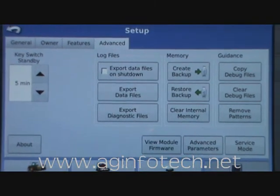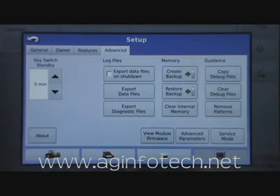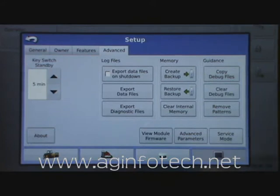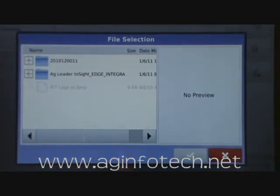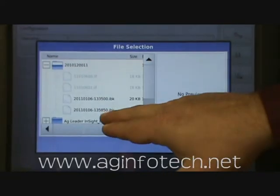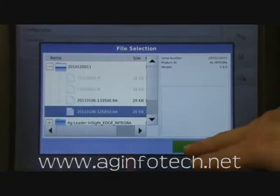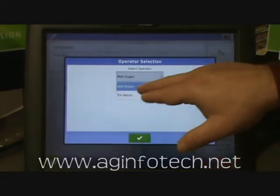Even though the file number looks complex, it's really not. Now, if you have a problem and need to send your Integra in for repair, you can put your flash drive into the loaner Integra we give you and restore all your data from the last time you did a backup. To do that, hit restore from backup. It says this will completely replace the current data with the backup files — hit yes to continue. You find your backup file underneath your monitor's serial number, highlight the latest backup file, and hit OK. The system will shut down, erase all the current data, and restore it with the backup information, then ask you to select your operator and continue.